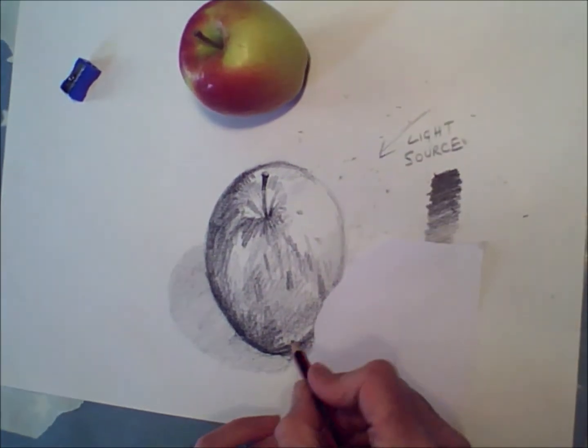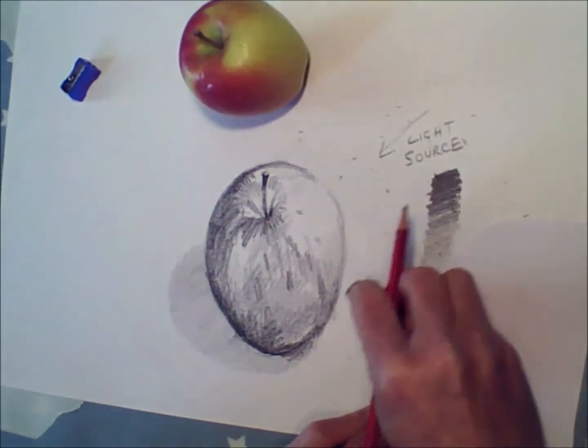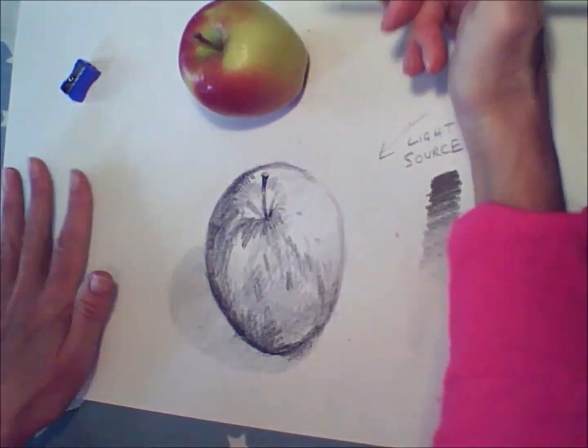And there — you've finished your lovely apple! Now when you've finished it, you could try a colour version if you like, using pencil crayons. Or you could just wash the apple and eat it.